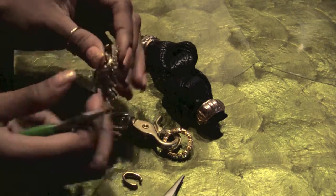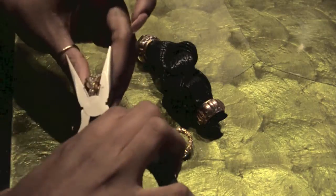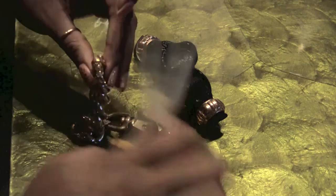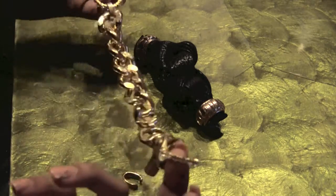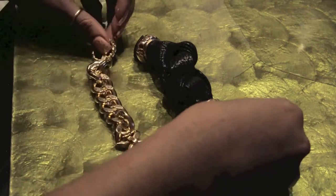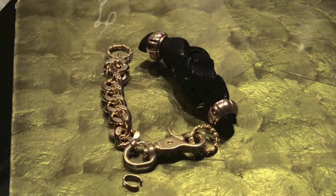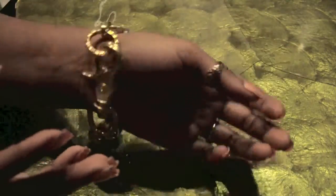As I was putting this together I got this idea — you don't even have to add the knot, even though I am later. This bracelet is actually fun by itself. So I'm going to go ahead and show you the piece by itself and then the piece with the knot.